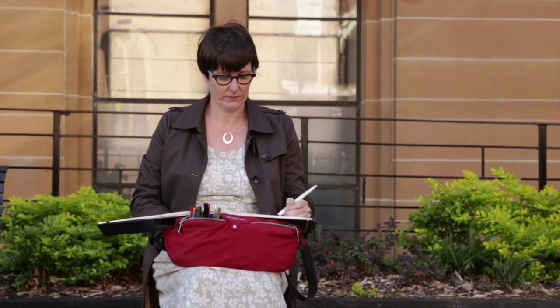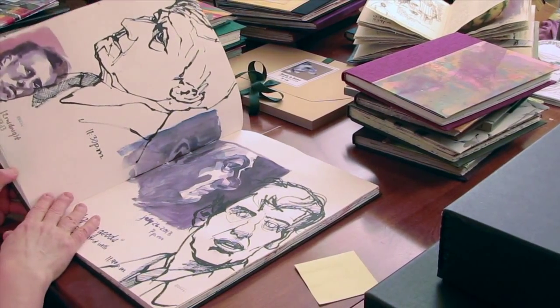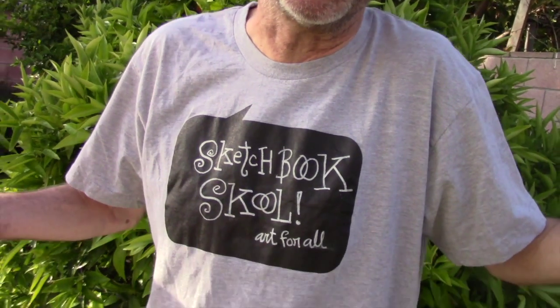Sketchbook School is all about getting you to be creative again, showing you how to get started and how to keep going making art. We're not about rigid lessons and technical exercises — we want to fire you up so you can keep making your own original art.